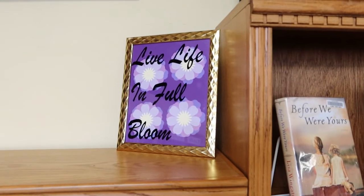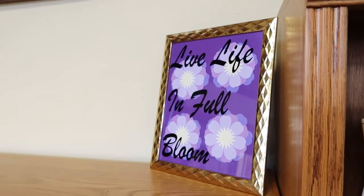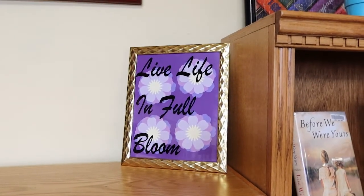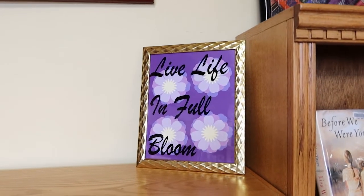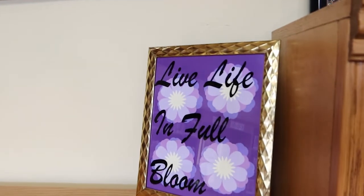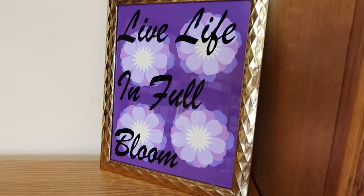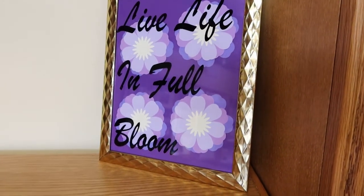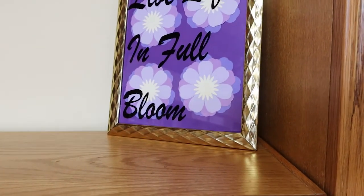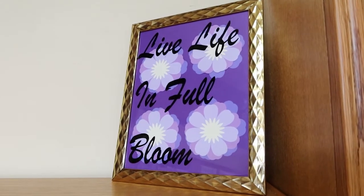Thank you for joining us for week one of our summer reading program here at the library for summer 2022. This project was a lot of fun for Miranda to create, and she had a good time — we hope you do too. If you've made this project and want to share photos, send those pictures over to our Facebook page in a direct message. We'd love to see what you guys are working on. Also, if you haven't yet grabbed this craft bag, please give us a call or stop in and see if we have any left. We'll be releasing a new craft like this every week for the next five weeks — this is just one of six projects we have lined up for this summer.